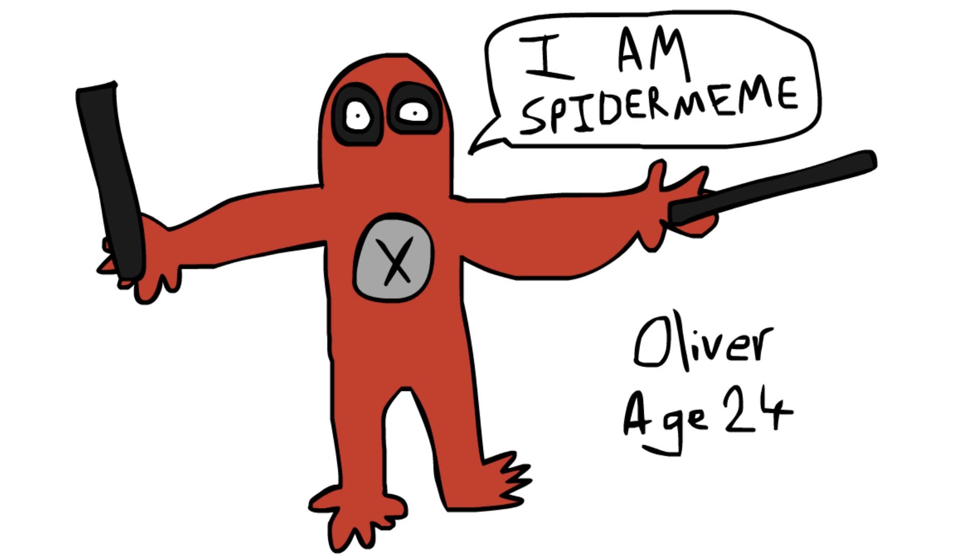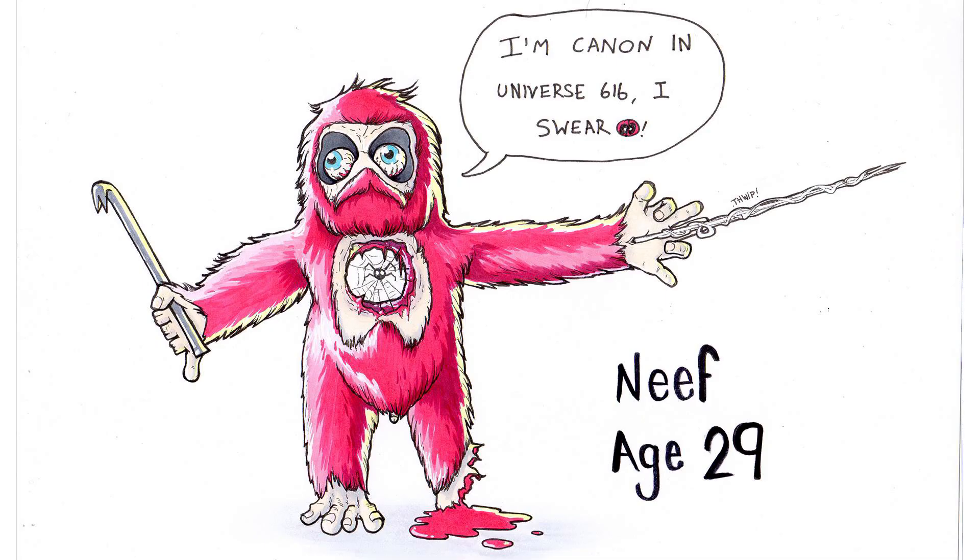Two heroes for the price of one. Now let's take a look at how my previous student, Neif, got along with this tutorial. Let's see what he managed to draw. Oh, Neif. How the hell has he managed to draw that?